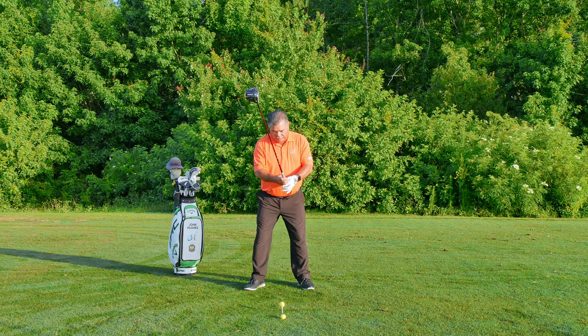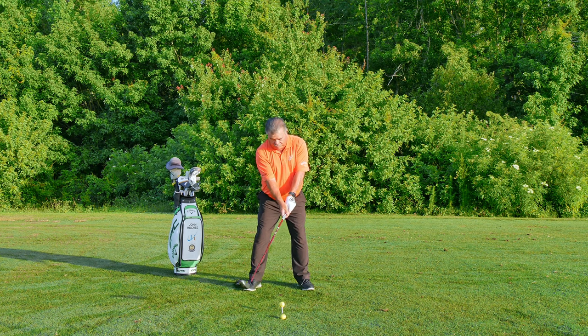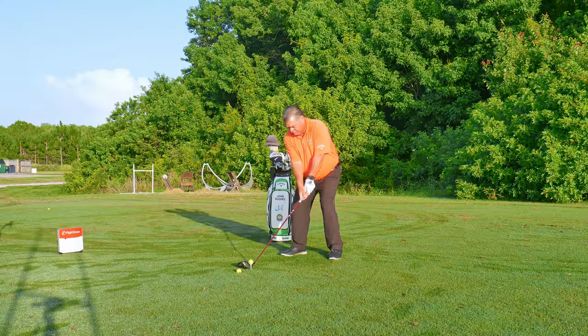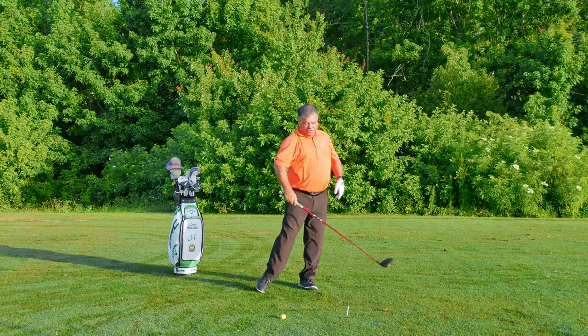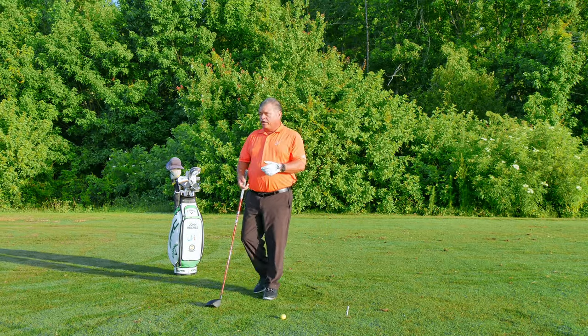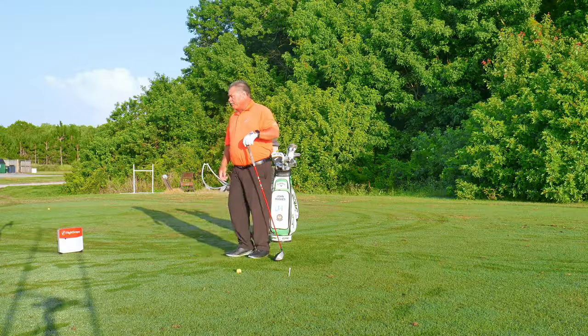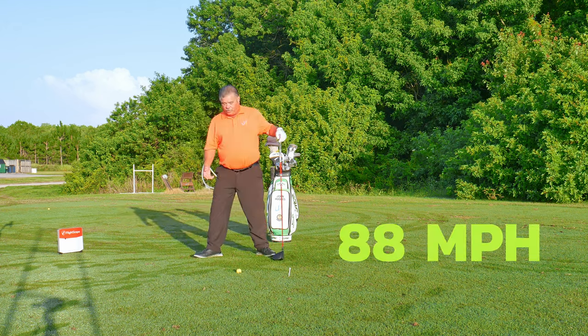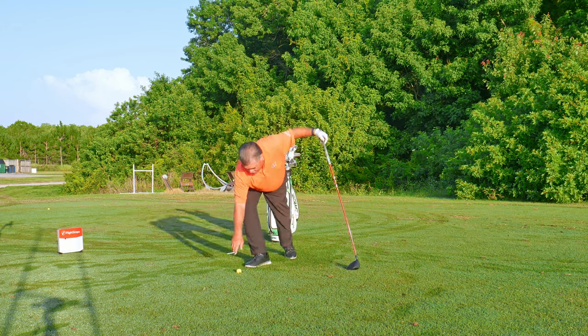To demonstrate that, here's what I'm going to call my warm-up swing with my driver. I'm not caring where it goes — I know I sprayed it out somewhere — but my club head speed there is roughly 88.2 miles an hour. Yeah, I'm an older guy, but that's okay.